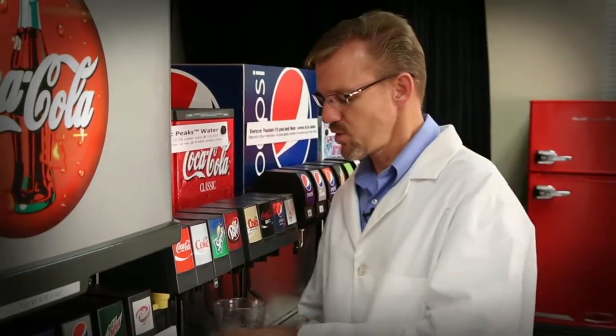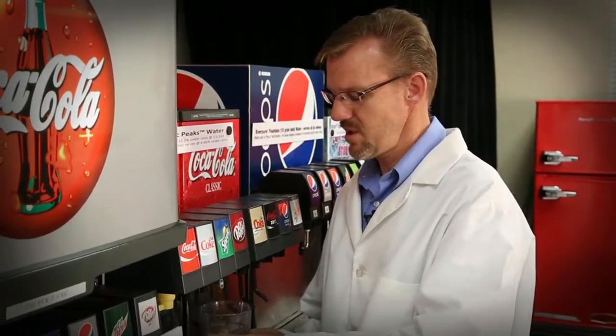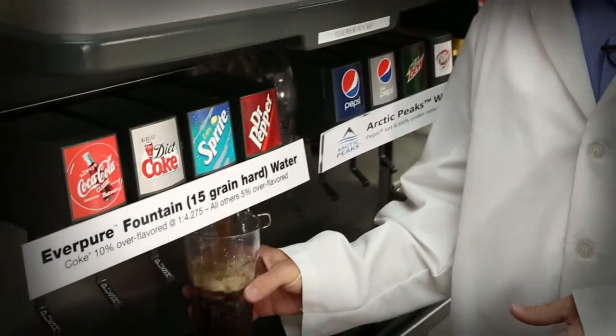Have you ever noticed how fountain drinks differ from location to location? Or even at the same store, but from a different dispenser? Ever wonder why?